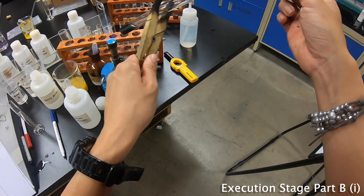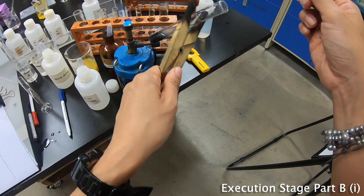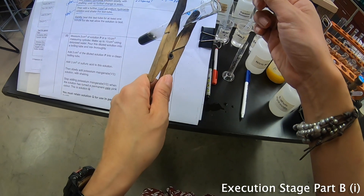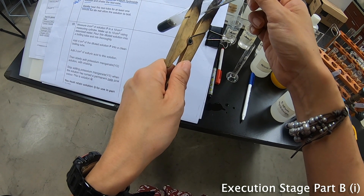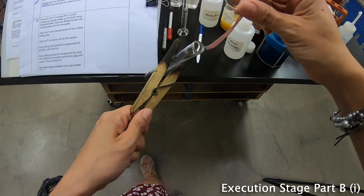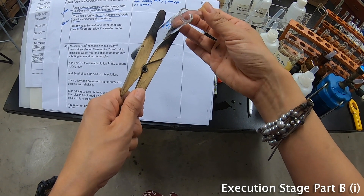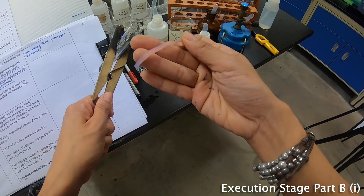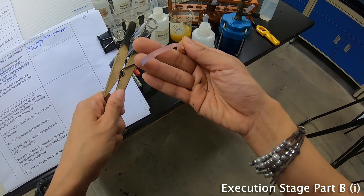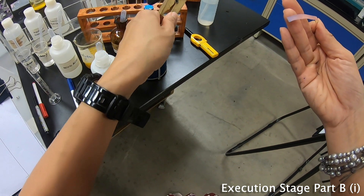What I always advise students: bring the test tube across over here and dip your litmus paper inside and wait. I can see the red litmus paper slowly turning blue. I can heat some more to have a more obvious reaction.